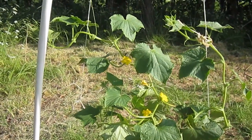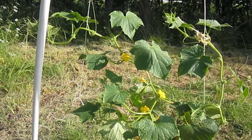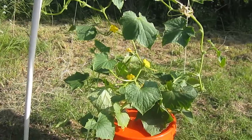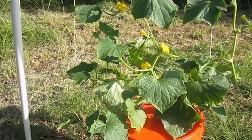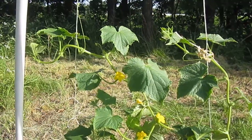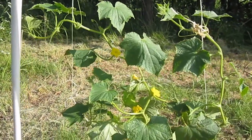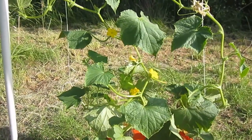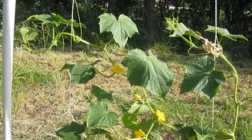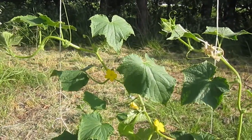These plants are grown with the Kratky method. These are cucumbers — I believe these are Straight Eight — and I did buy the little seedlings. I think they had maybe the two first leaves and the two second leaves on them.